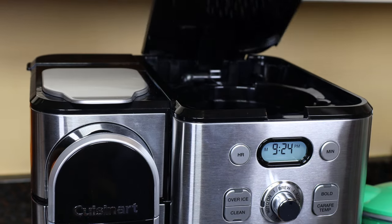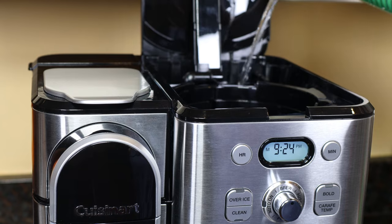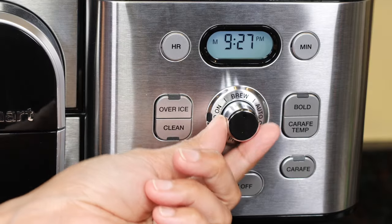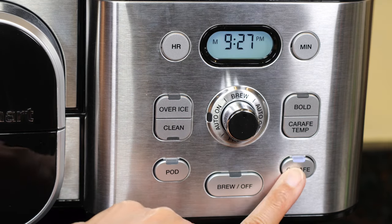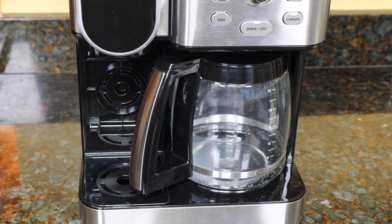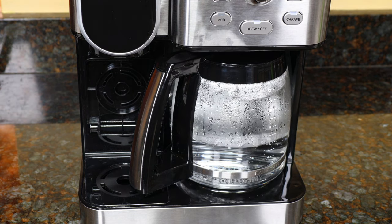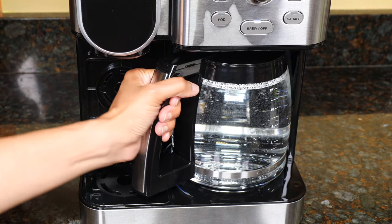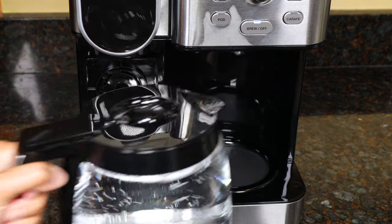For the 12-cup side, fill the water reservoir up to the max fill line. Put the carafe on the plate, turn the knob to Brew, choose Carafe, and press the Brew button. The total brew time was 7 minutes and 45 seconds. You'll hear five beeps when the carafe side is finished brewing. I'll wait for the water to cool down and use it to water my indoor plants. Now we're ready to make coffee.